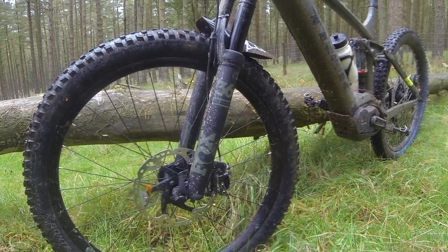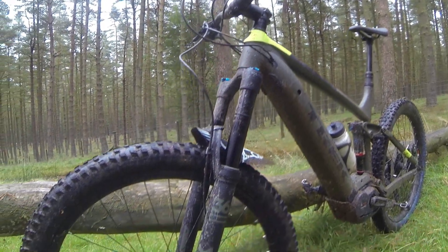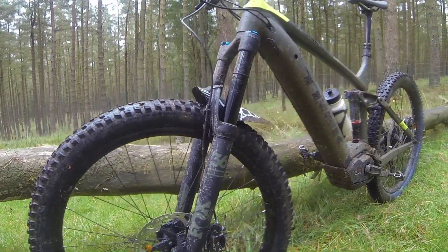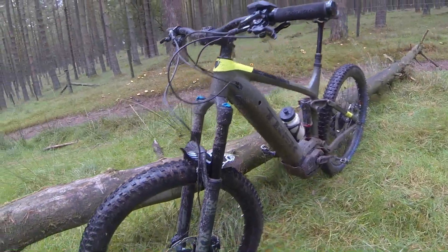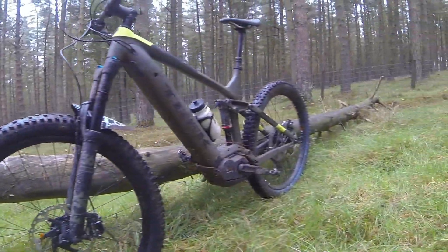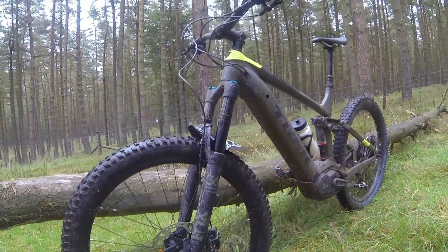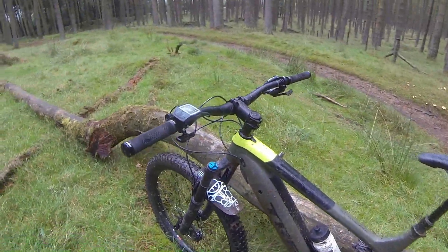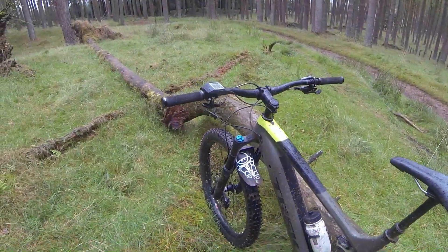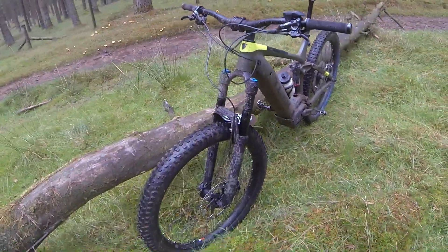Starting off at the front of the bike, you've got the Fox Performance 36 floats — these are 160mm travel e-bike optimised forks. The performance of these forks is absolutely incredible. With a slightly heavier bike due to the motor, Bosch system, and battery, the fork really does need to be up to task. It's really confidence inspiring — you can hit some really heavy drops and the bike just keeps going.